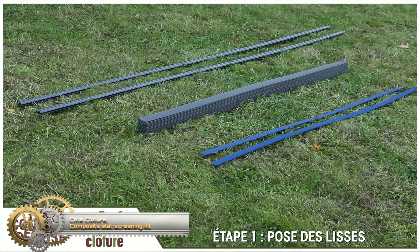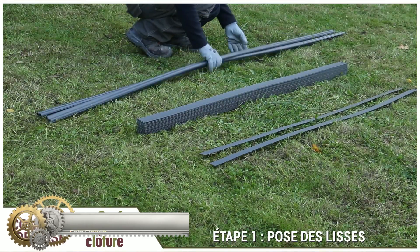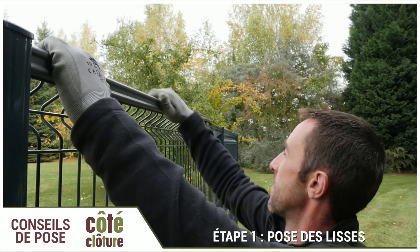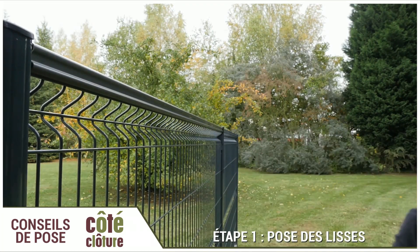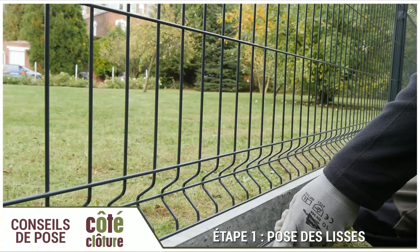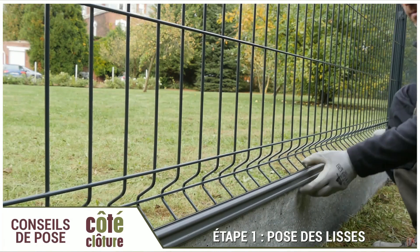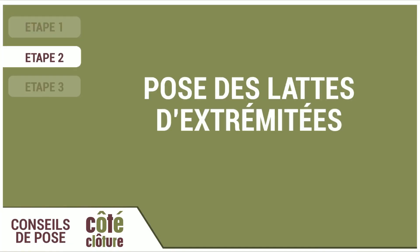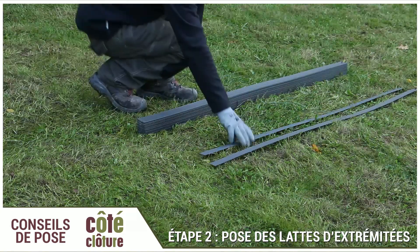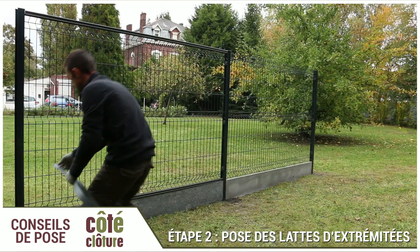The Composite Slat Concealment Kit is the designer and responsible solution for concealing a rigid panel fence. These composite slats reside in a mixture of wood and plastic, and this combination of materials gives it strength and longevity. Thanks to its braided installation, you can customize your fence to your liking and make your garden unique. This composite slat kit benefits from the UPKOS fixing system, exclusive to Coat Cloture, guaranteeing optimal hold of the slats.